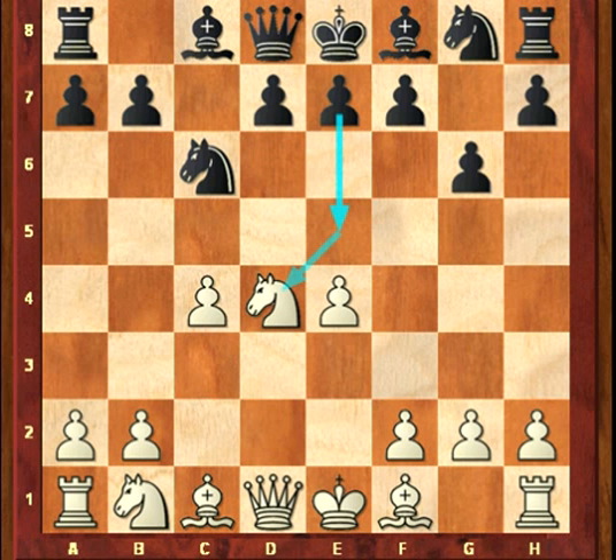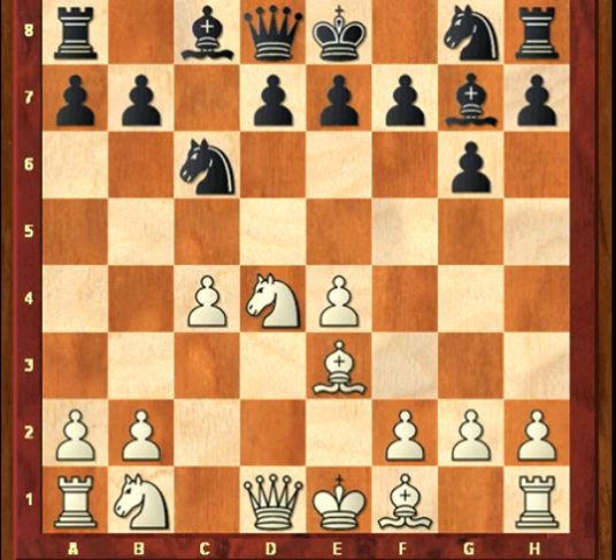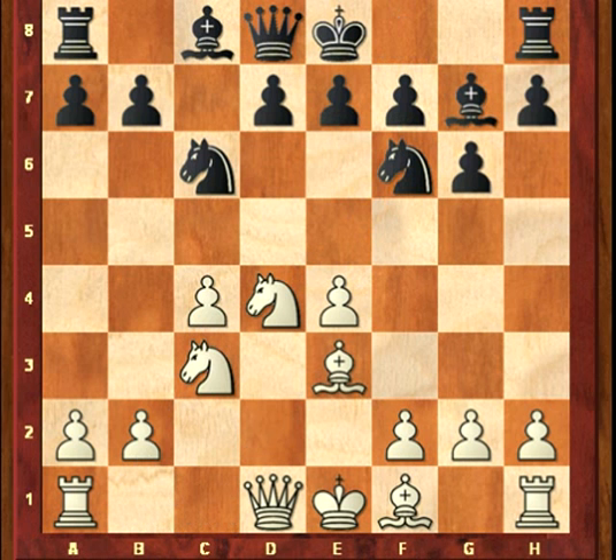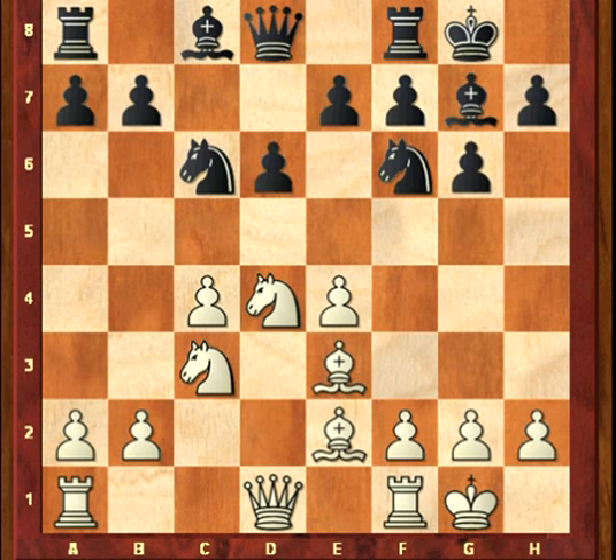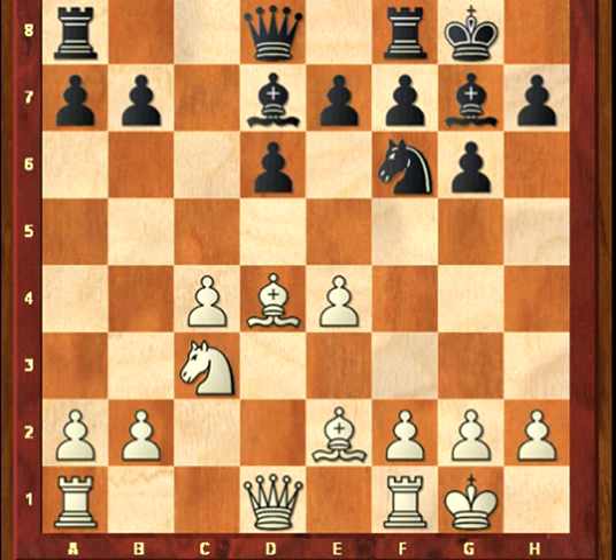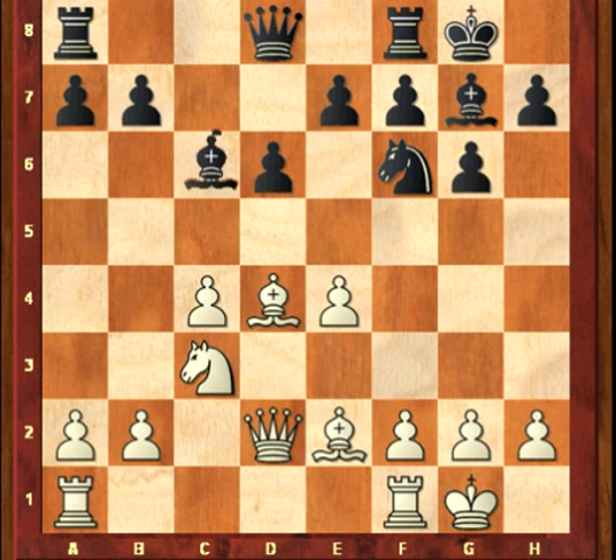Here's a good way to handle it. After Bg7, Be3, Nf6, Nc3, castles, Be2, d6. Then Bxd4, Nc3, Bxd4, Qd2, Bxc6.